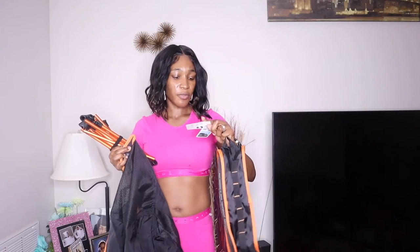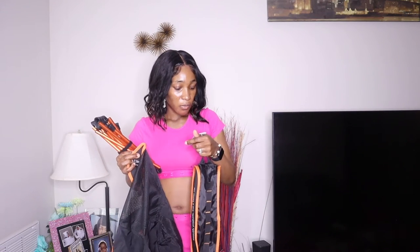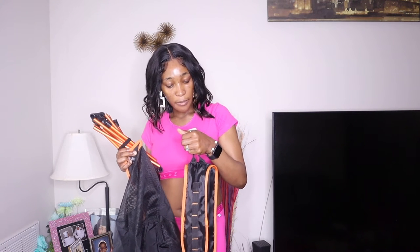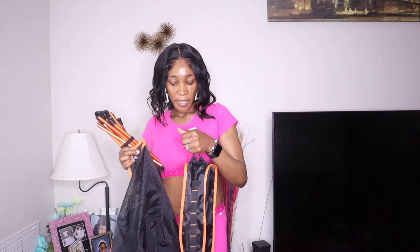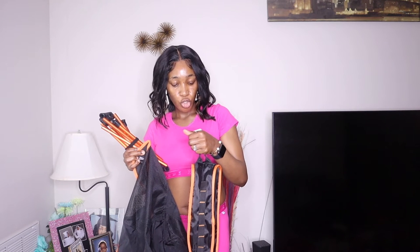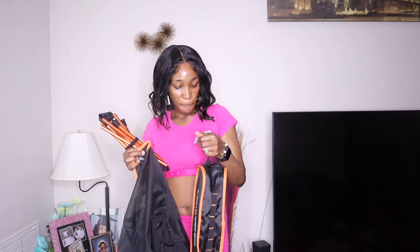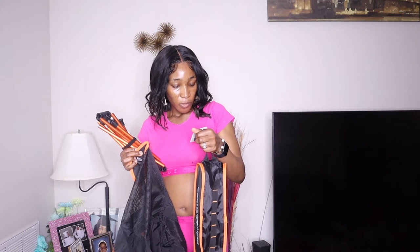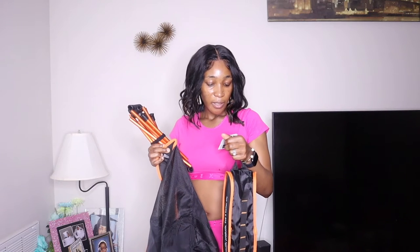It does actually come with instructions — they're in here. It says: 'Tanya folding chair, one fixed foot design, thick Oxford cloth mesh breathable fabric, aviation aluminum alloy pipe joint, and anti-slip plastic back foot cover.' They show here how to install the seat — first you open the stand.